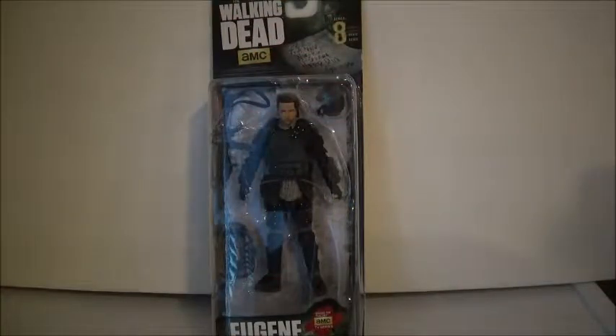Okay, hi everyone, welcome back to another video. Today we are continuing along with our Walking Dead reviews.